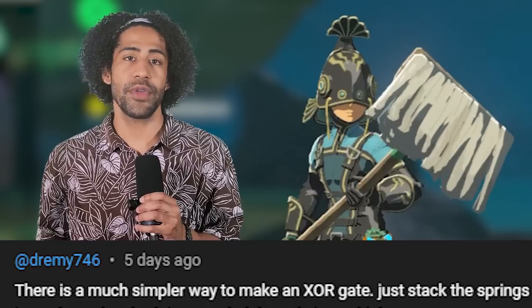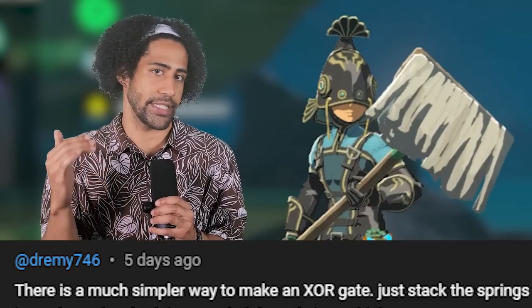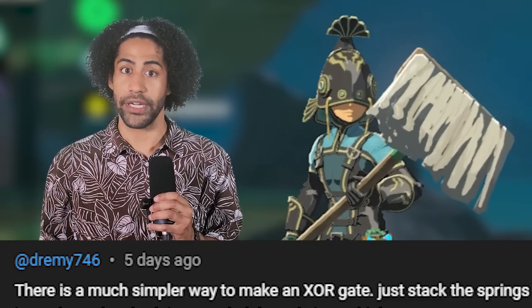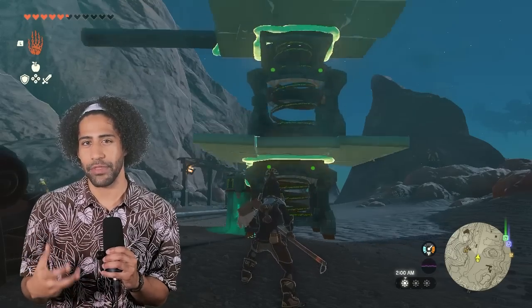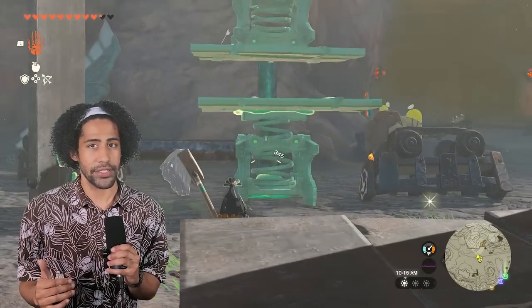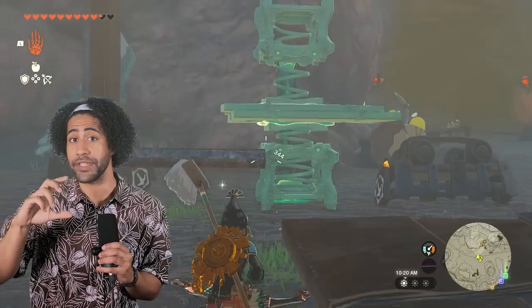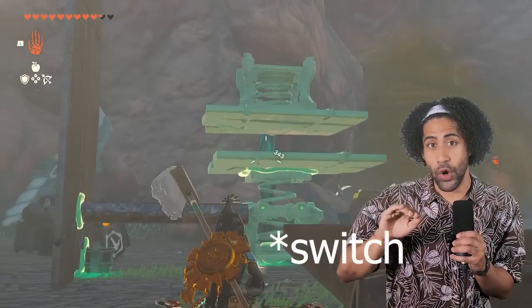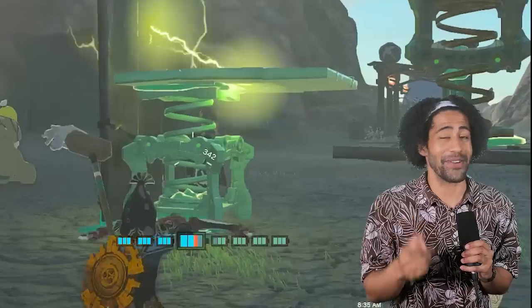Improved gates. Many of you pointed out that a better way to make the XOR gate would be to stack two springs and set up the wiring so that it only completes when one spring is extended and not the other. I thought that was a great idea, so I did try it, but it turns out that when the springs are attached to each other, the game treats them as the same thing and triggers them at the same time, which ruins the idea. I tested unattached stacked springs, but in effect it becomes two on/off switches wired in parallel, which is basically an OR gate. Flipping one upside down sort of solves that problem — and then I saw it: if we just scooch this gate over, we get one spring sitting regular and one lifted up and upside down.